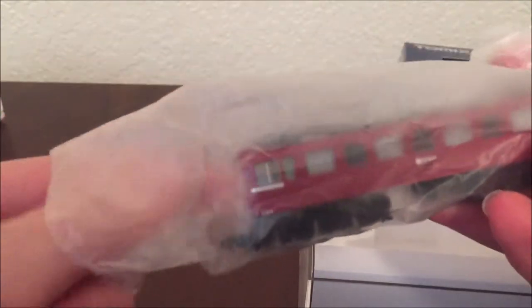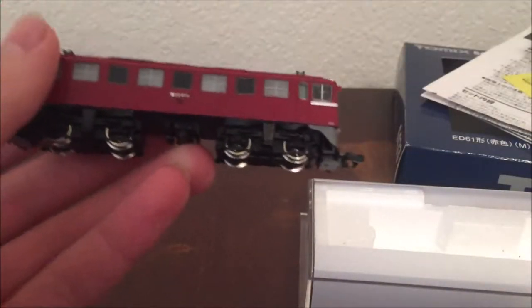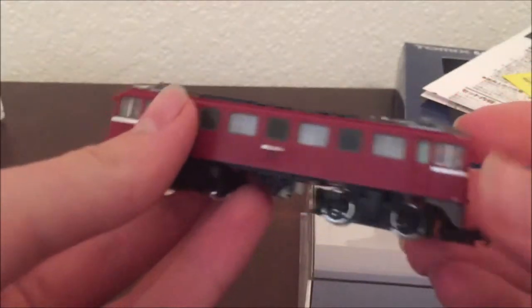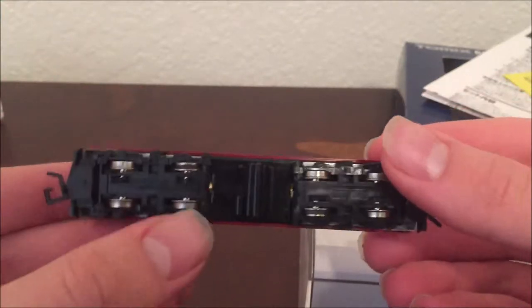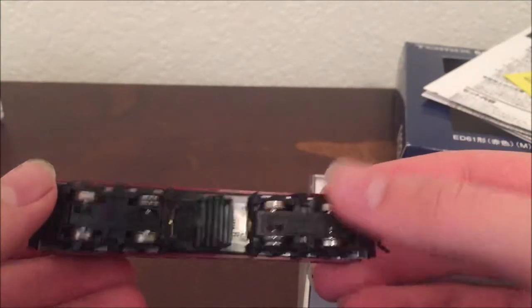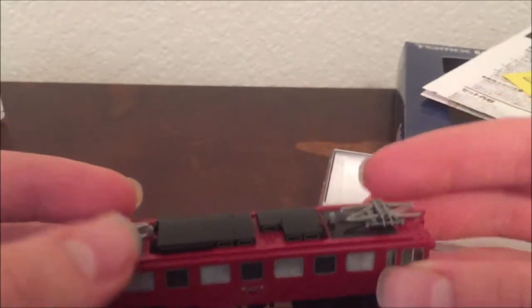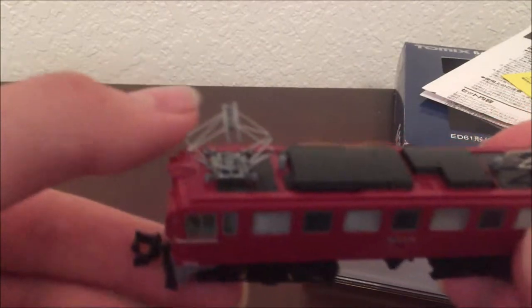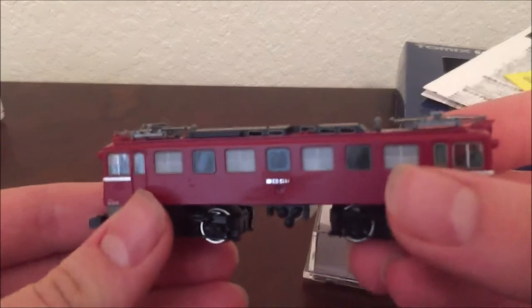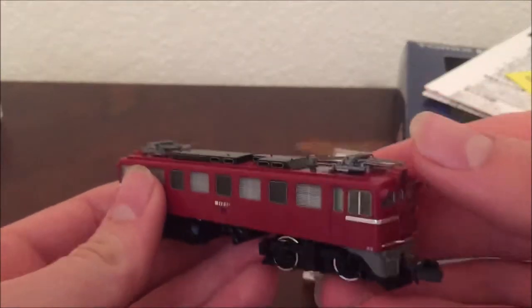Here's the locomotive, still in its plastic bag wrap. We'll take it out. One thing I noticed when I took this thing out — for its size, it is extremely heavy. It's a very powerful locomotive. All the wheels are driven, as you'd probably expect. It has dual pantographs and both of them work; they stay up really well. They're actually pretty stiff pantographs, so they take a little bit of effort to push down.